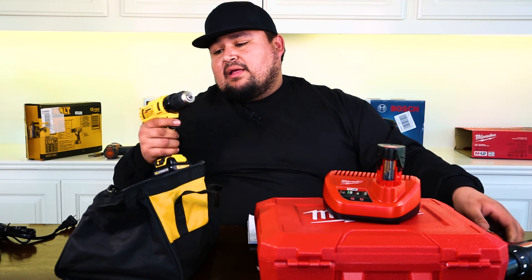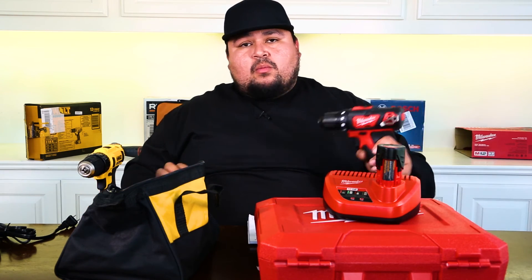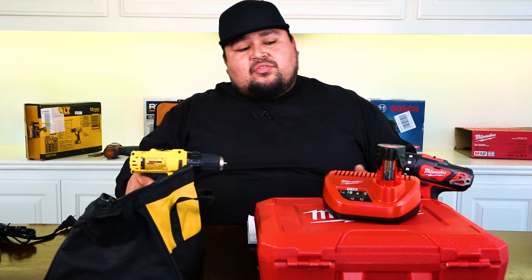DeWalt is more of a lighter construction, higher-end do-it-yourself at-home type of tool with a three-year warranty. Milwaukee is known better out in the field and is used on commercial jobs, so I think it's going to outlast the DeWalt. I'm taking the Milwaukee. But what do you guys think? Would you take the Milwaukee or the DeWalt? Go ahead and give us your comments and reviews on the tools you have. If you own a DeWalt or Milwaukee, chime in and let us know what you think. That was DeWalt versus Milwaukee. Go ahead and subscribe to the channel if you want to keep seeing more videos, hit the like button, and drop a comment — we'd love to hear what you have to say.